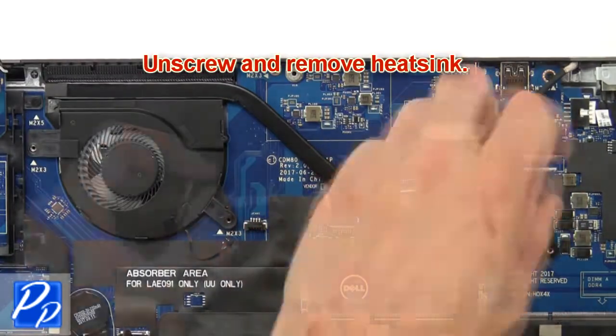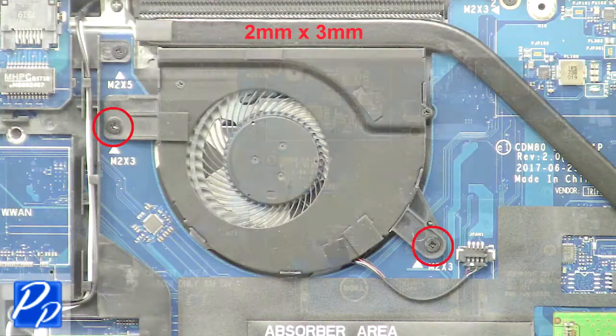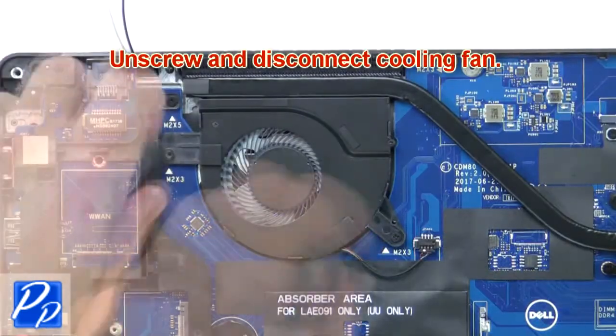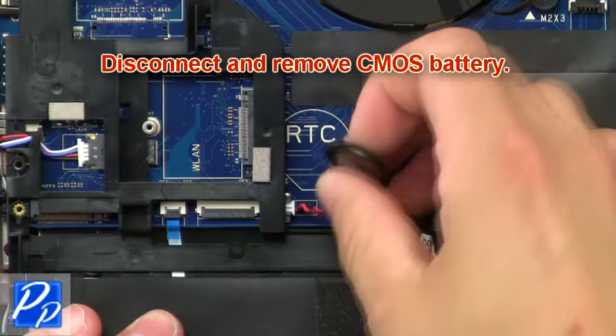Now unscrew and remove the heat sink. Then unscrew and disconnect the cooling fan. Then disconnect and remove the CMOS battery.